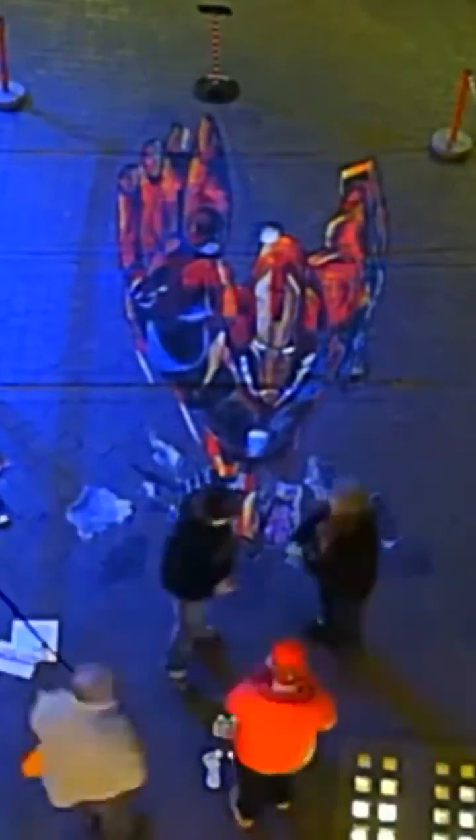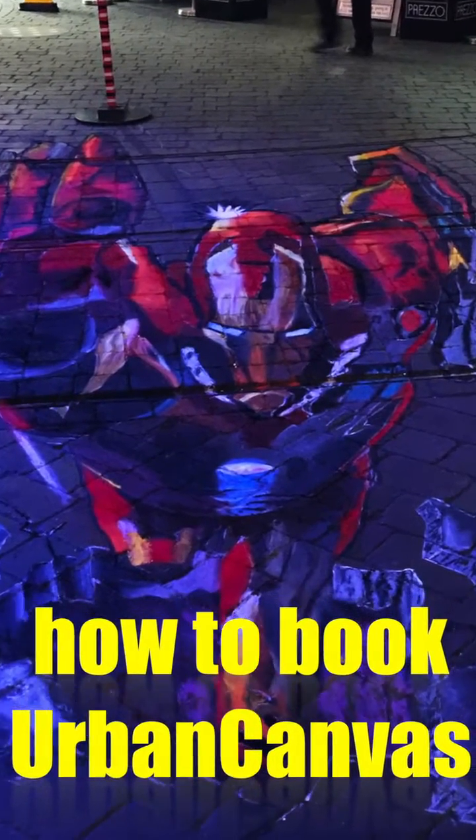This was done in a combination of pastels and poster paints. It can be done in a socially distanced way and it's safe to do.